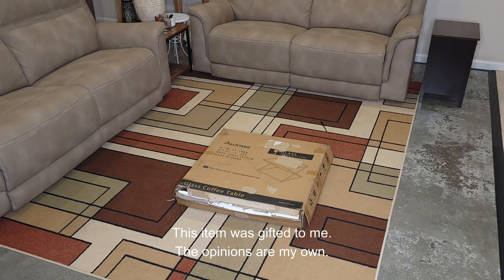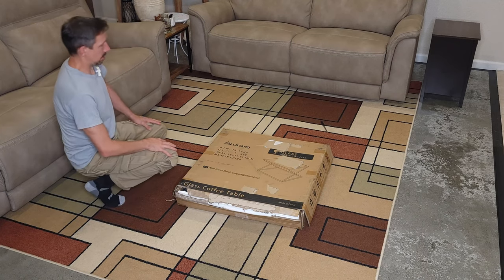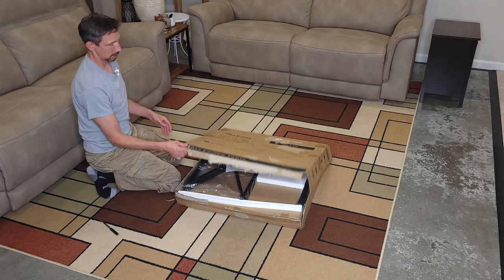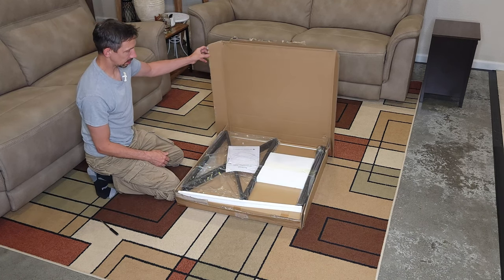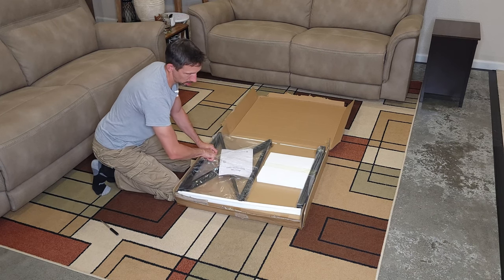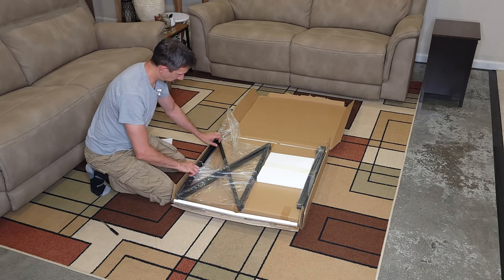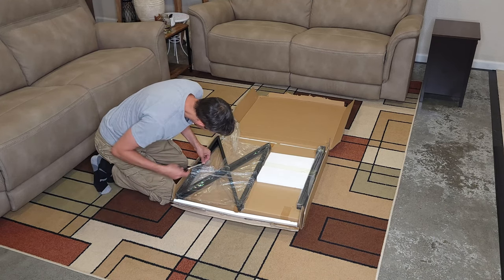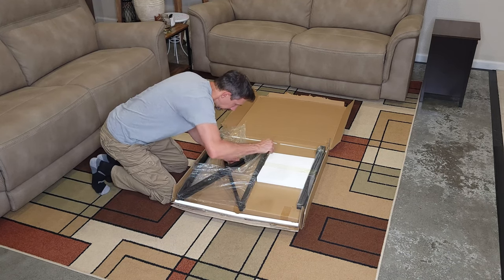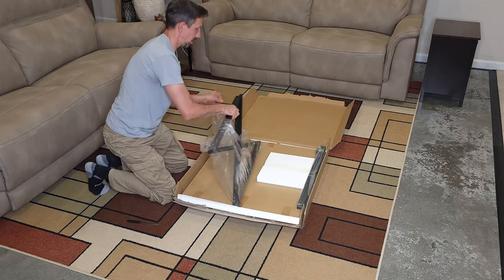Hey friends, welcome to another unboxing and assembly video — this time on a glass coffee table. The instructions are right on top and don't seem too complicated. Looks like we've got these little zip ties holding everything together. You might need some scissors to handle that.